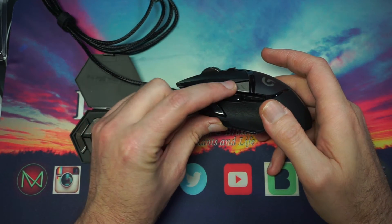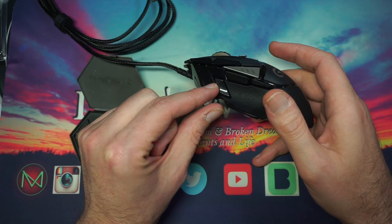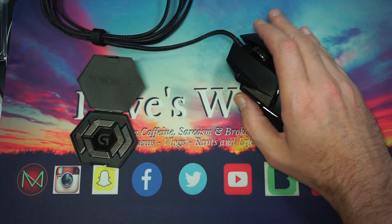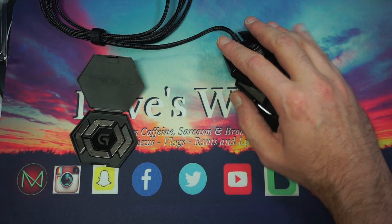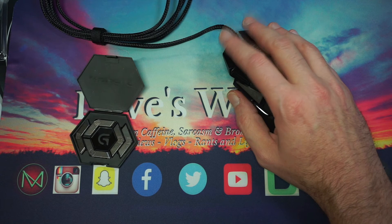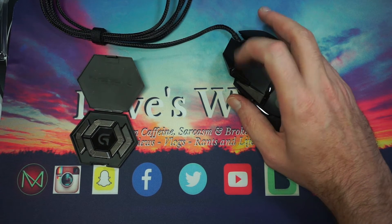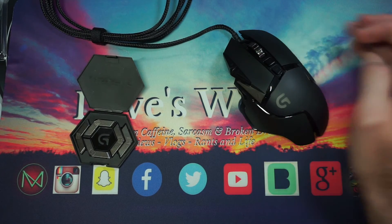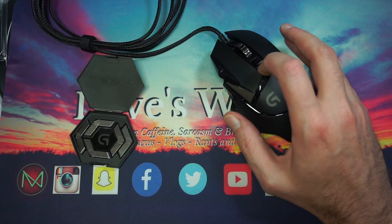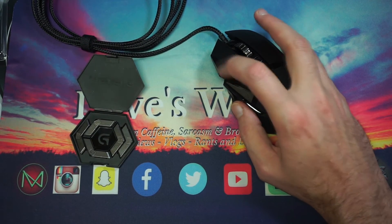You get a button here and a button here — one, two, three. They actually have this automatically set up to lower your DPI if you're a sniper. Putting my hands over it — I do have big hands — and it feels very comfortable. My fingers just barely hang over the ends and I can touch all the buttons easily. All the buttons are programmable, but my understanding is this cycles through modes.